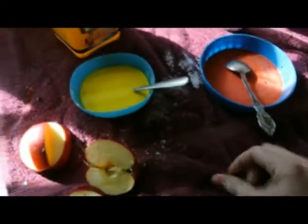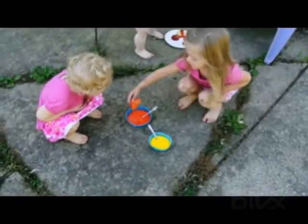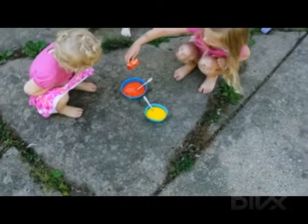Okay, so we're going to head outside and try these out. Do some stamping with the apples — stamp it on the ground.